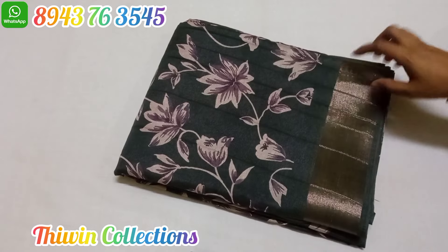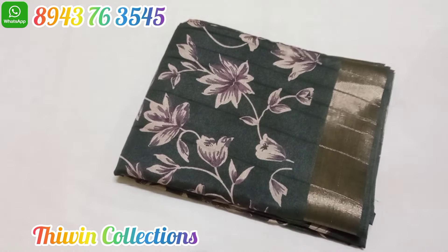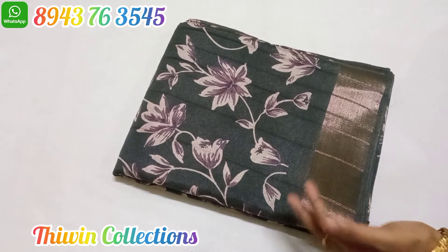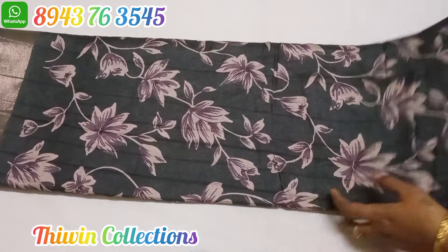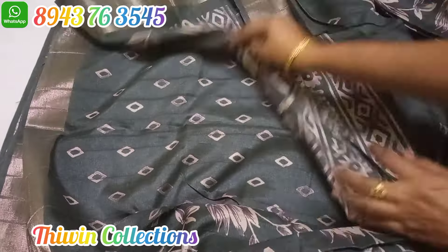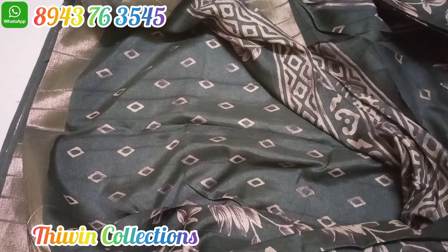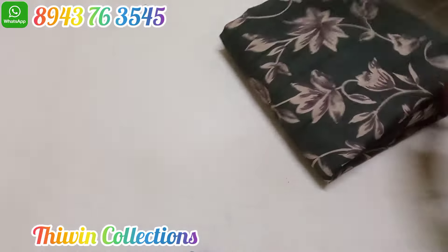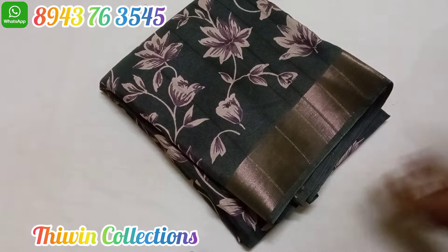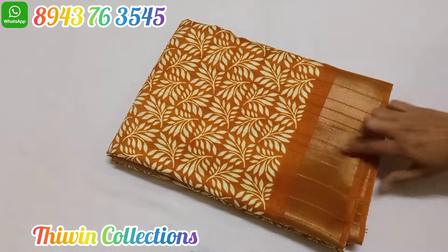Sari number 8 is a handloom silk sari, a single piece collection in a gray shade with a border pattern. The sari has a full pattern — it is a floral pattern with a plain design blouse. It has a gray pattern with contrast and a dark shade. This is a perfect pattern sari, number 8.